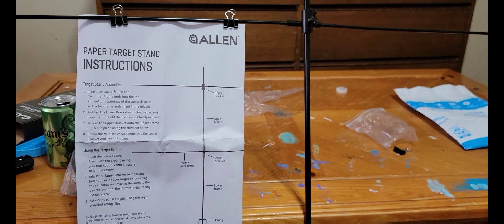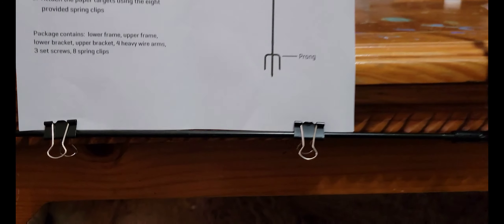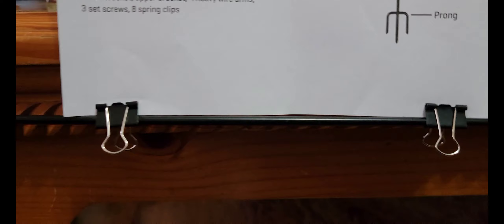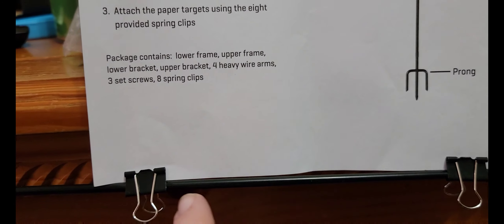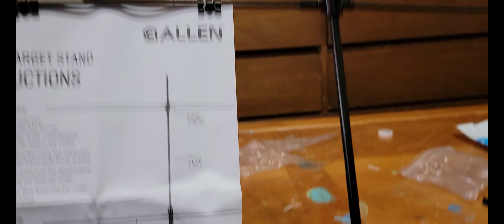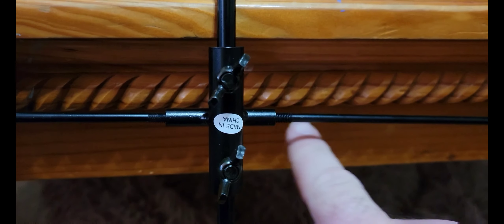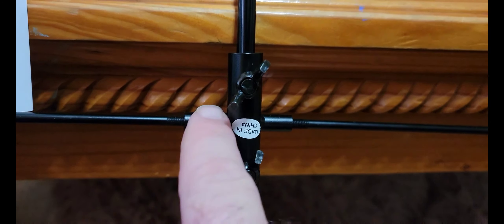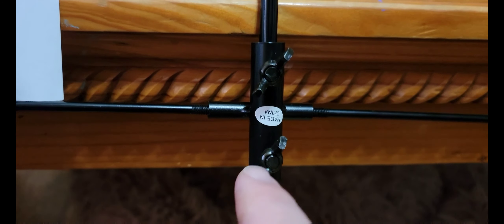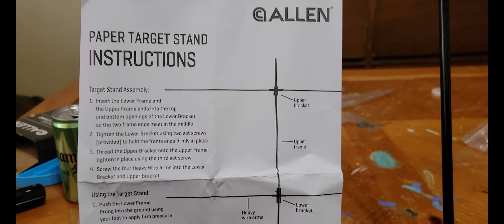All right, I'm going to put it together real quick — so that's it right there. The clips just go over the top of these black bars and they're pinch clips to hold the target. The four same-size rods thread into these pieces right here. These are ring nuts that tighten the upper pole and the bottom pole, and that's it — that's what it looks like.